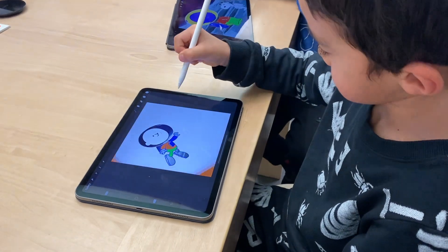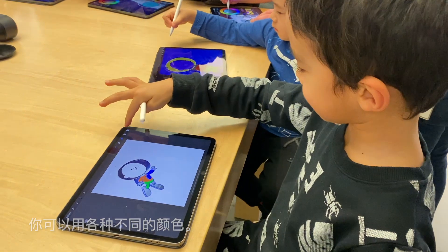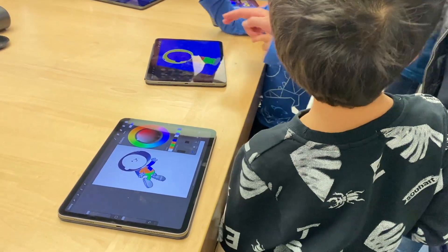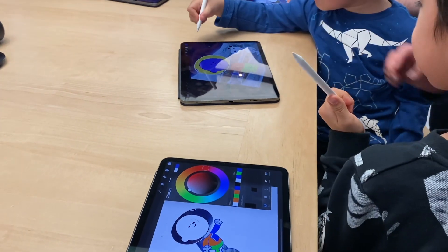I need a color. What were you trying to do? You can change all different colors. So you've got to pick your color first. Once you've picked your color, we can do it.